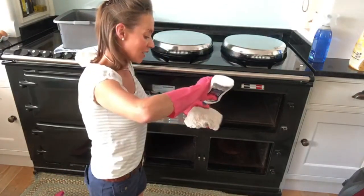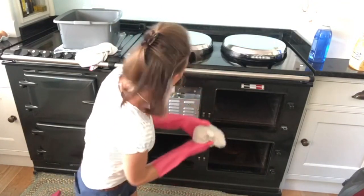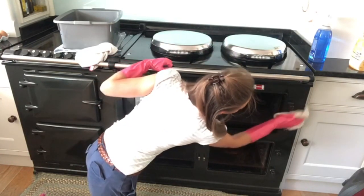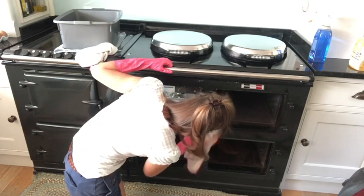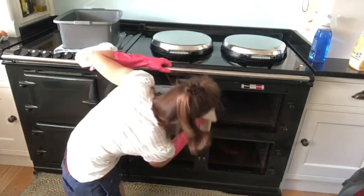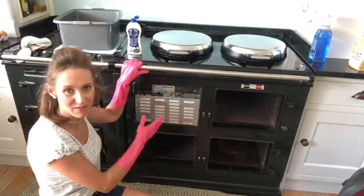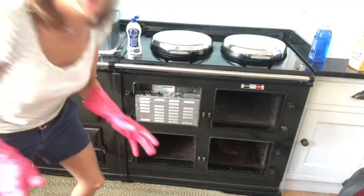Now for the front parts I'm on my hands and knees. A little bit of power cream — I'm going to put it directly onto my cloth and just wipe it around all of these areas. You can see it does get pretty dusty down the front as well. I also had a good hoover in this area earlier because it really builds up with dust.